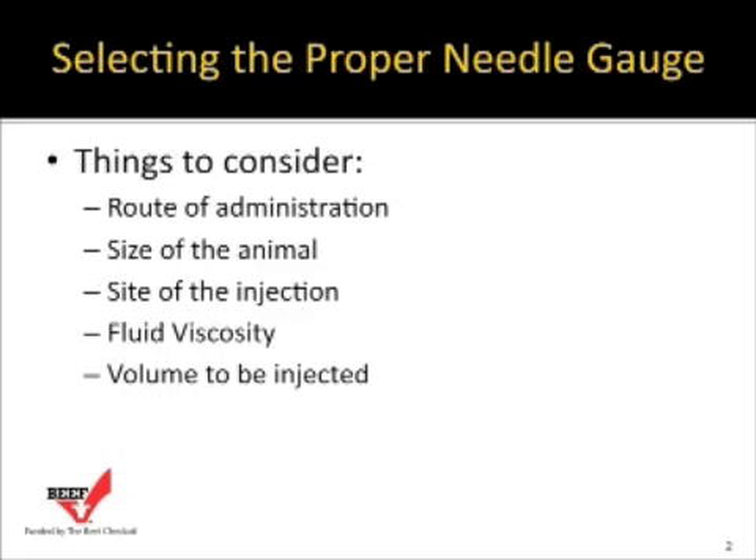When selecting the proper needle gauge, consider the route of administration — are we giving this injection intramuscularly, sub-Q, or intravenous? The size of the animal is also a consideration. Smaller animals have thin hides and lack muscle over the skeleton, which means we probably need to use a smaller gauge needle and a shorter length.